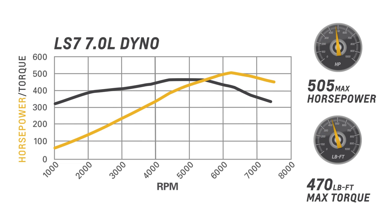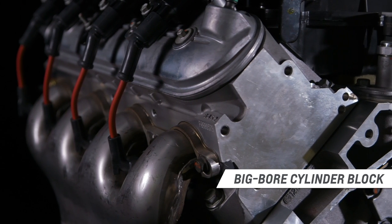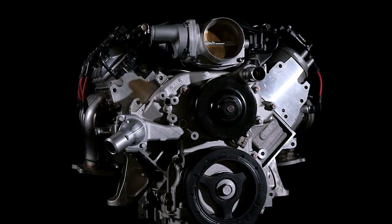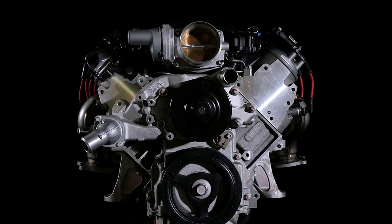Within its classic 427 cubic inch displacement, it features a unique big bore cylinder block that is anchored with a forged crankshaft, featherweight titanium connecting rods, and friction-reducing coated pistons.